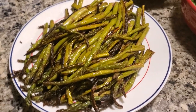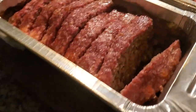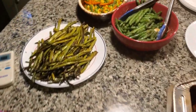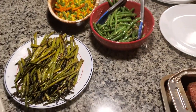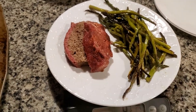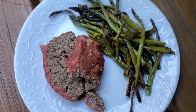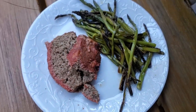We're fixing our plates — there is the grilled asparagus and the finished, fully cooked meatloaf. I have four and a quarter ounces of grilled asparagus and six ounces cooked of the delicious meatloaf. It's yummy!